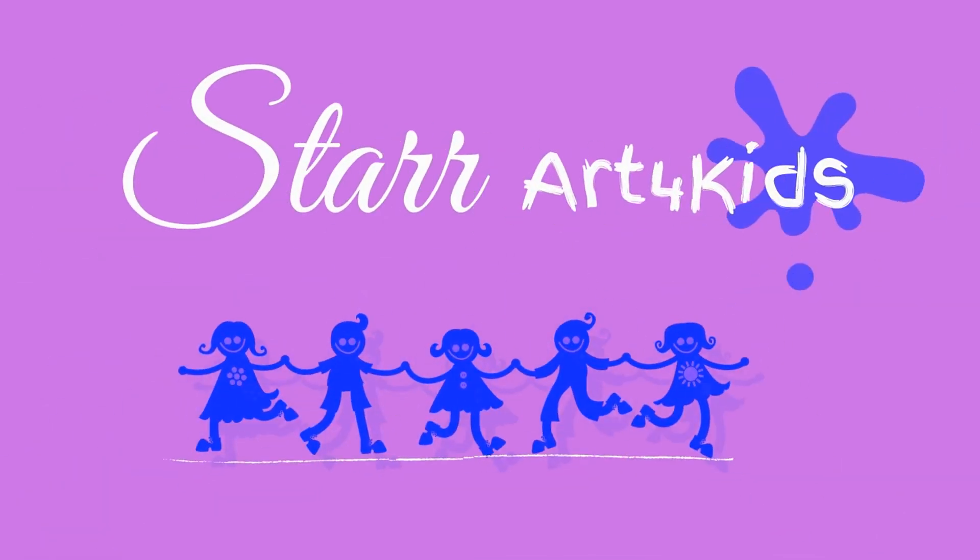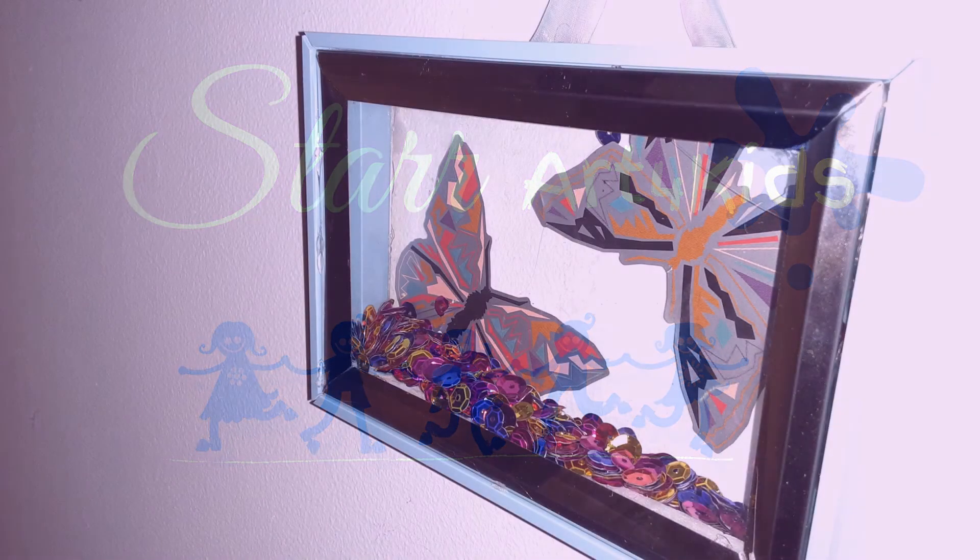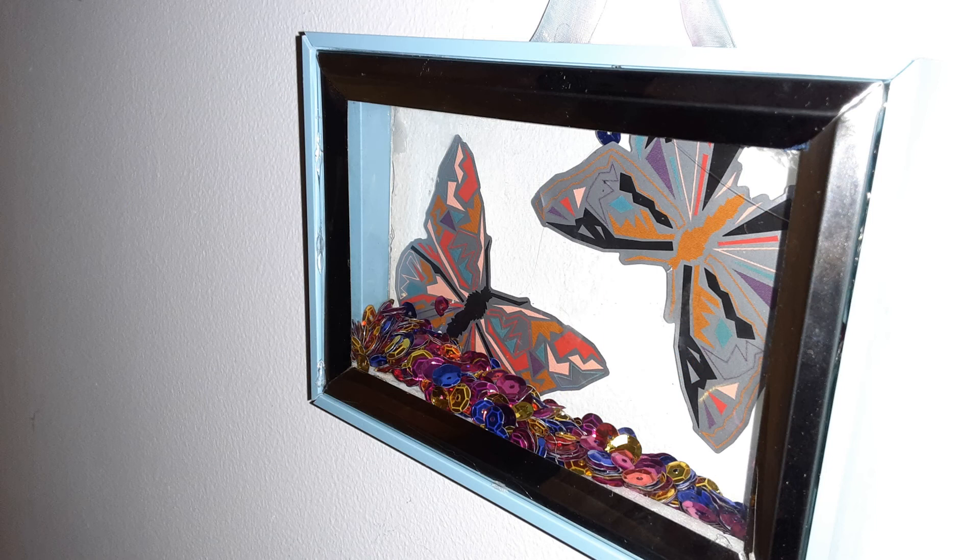Hey there guys, welcome to my channel! Today we're gonna learn how to make some cool wall art for your bedroom. The inspiration actually came from my daughter, who asked me to make her something for her bedroom.